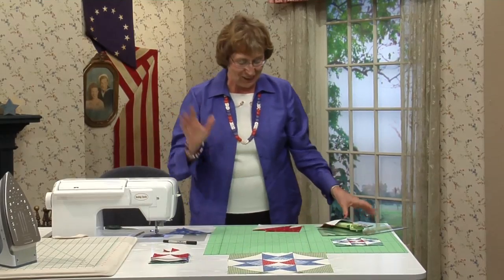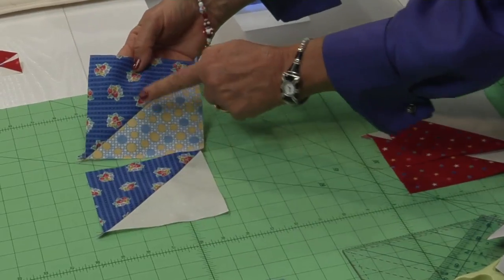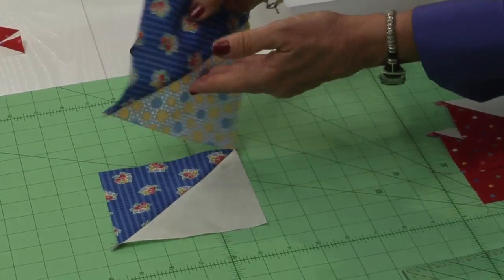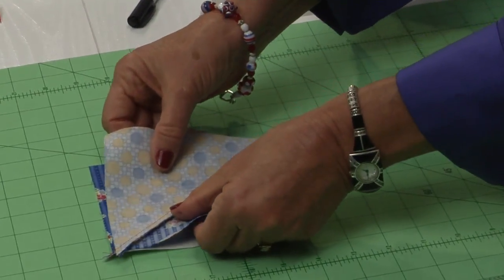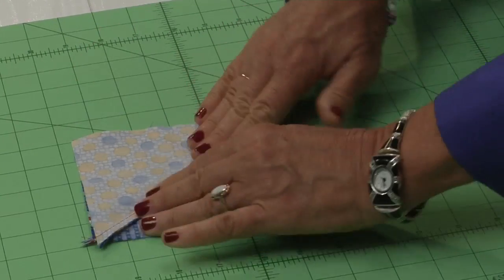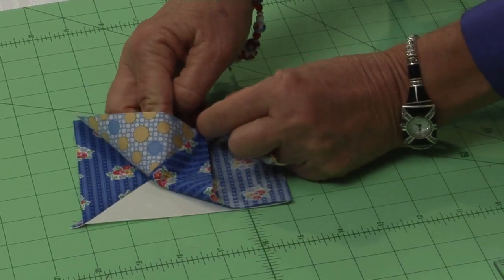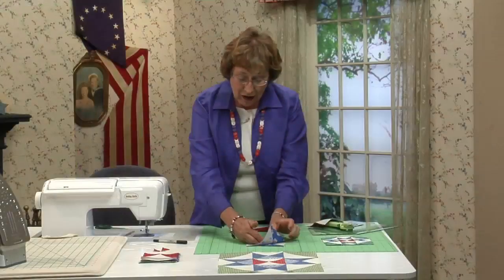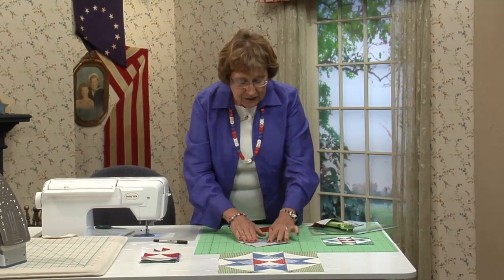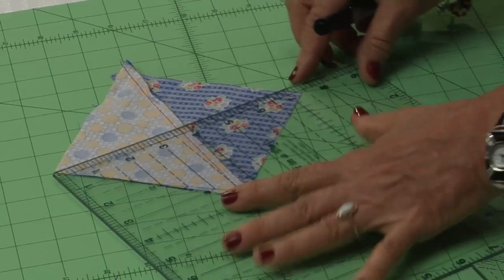We are on a roll. This one has the dark and the medium; this one has dark and background. We just want to place these two right sides together so we have all three colors. Wiggle and match that seam up — perfect. So now that this is right sides together, take your ruler and marker and draw another diagonal line.